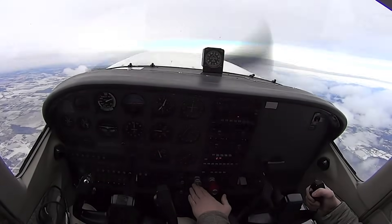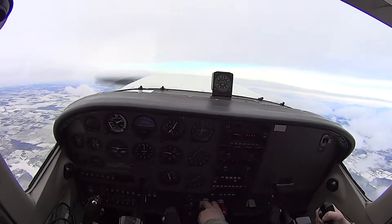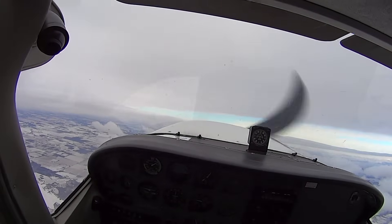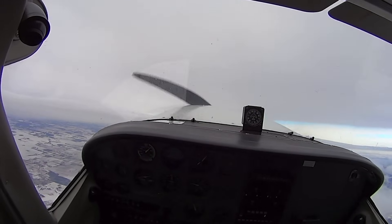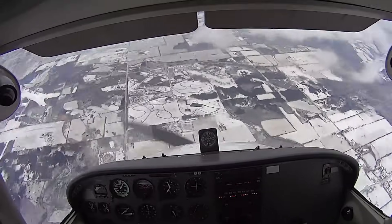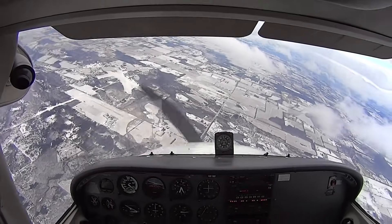I'll put my hands on the controls intentionally, because when I want to recover I'm going to bring the power back. Three, two, one — full rudder, full back pressure and hold. And power idle, full opposite rudder. Didn't even have to apply forward pressure.